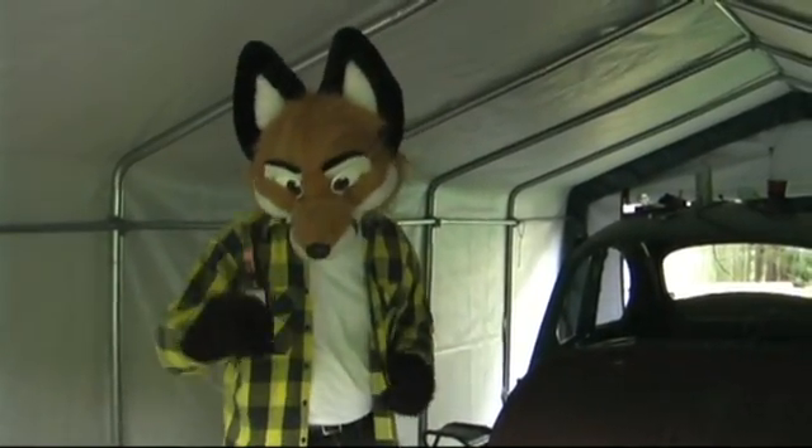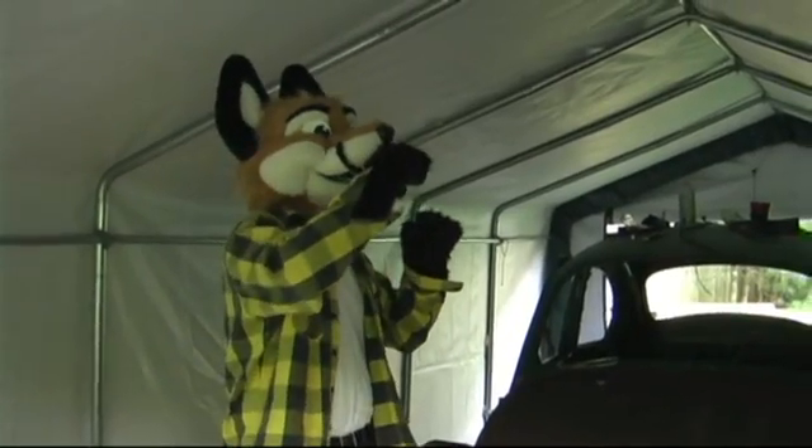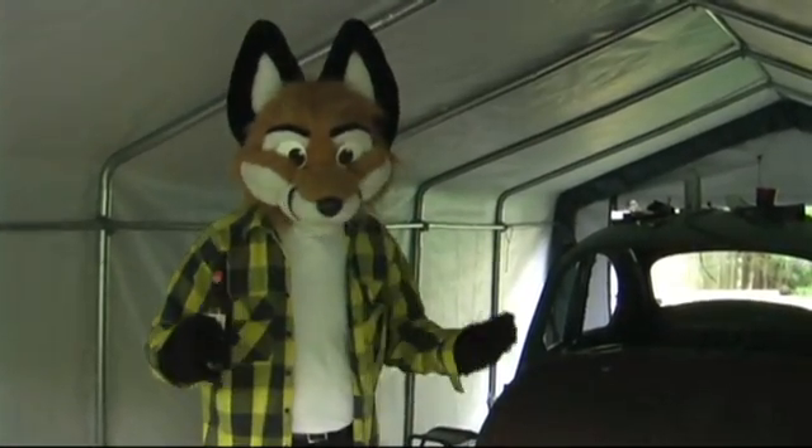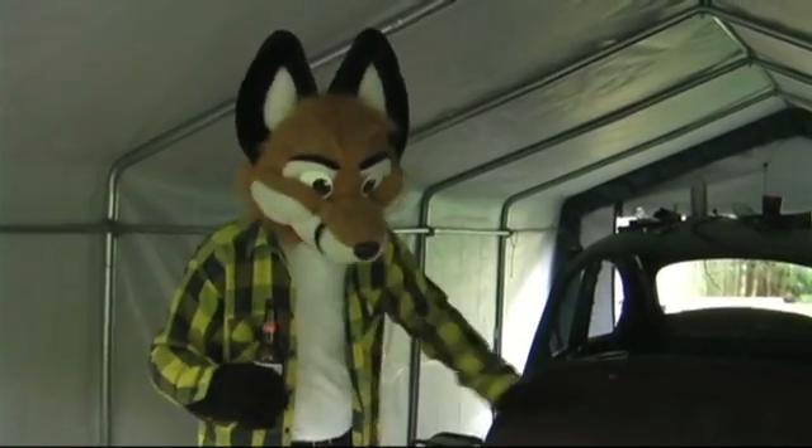First things first of working on a car, you need a nice refreshing cold filtered beer. Because God knows you're going to get mad, and after a couple of these puppies you're totally going to forget how to put it back together, but that's okay.